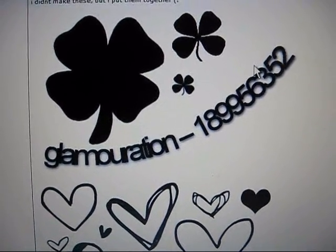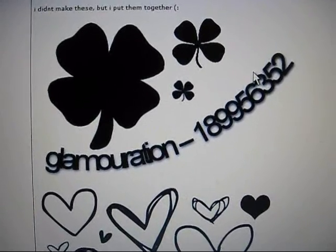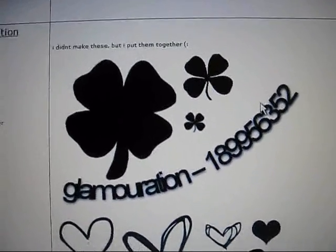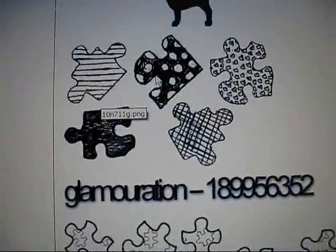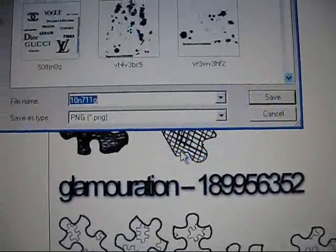Hi everyone, this is Alyssa again from Mangoverse and today I'm going to teach you how to install brushes onto PSP. So first what you're going to do is you're going to find the brush that you want. I'm actually on the group Love Shot and in the forum for brushes. So I found these brushes from Glamoration and I'm just going to save one of them — the puzzle pieces. So just right click on the brush pack and hit save picture as.